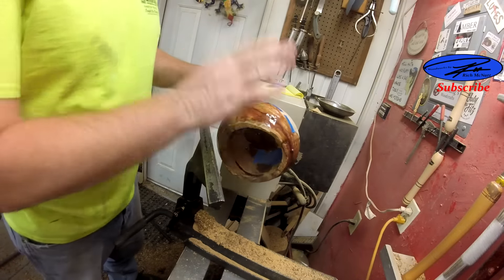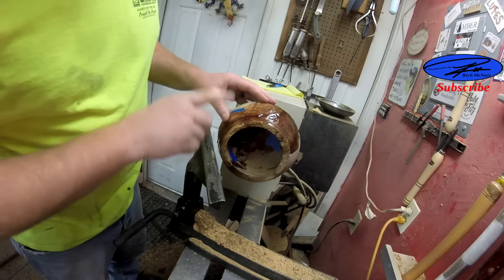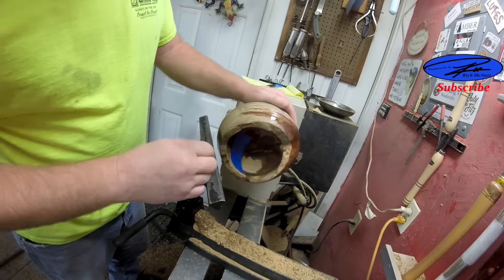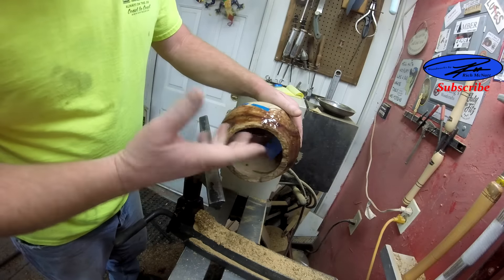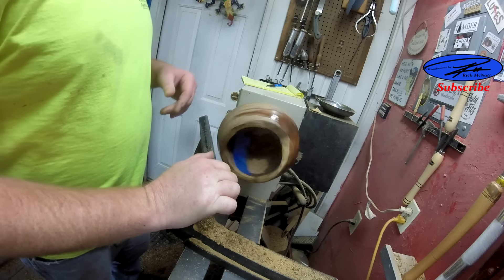As you can see, I got all the epoxy. It's nice and set up. It has been a few days. So now we just turn it down and hope for the best.